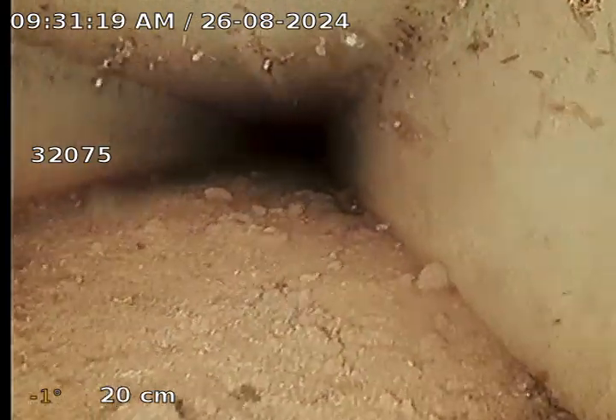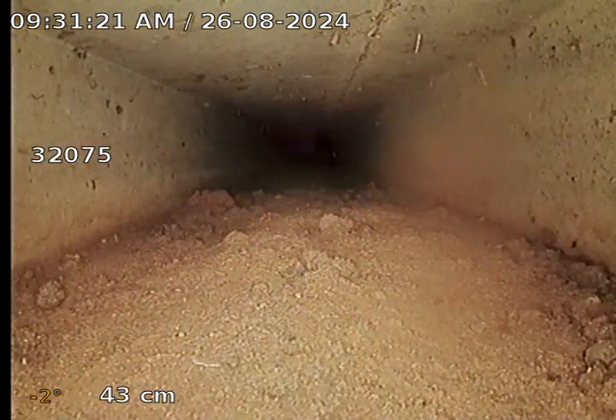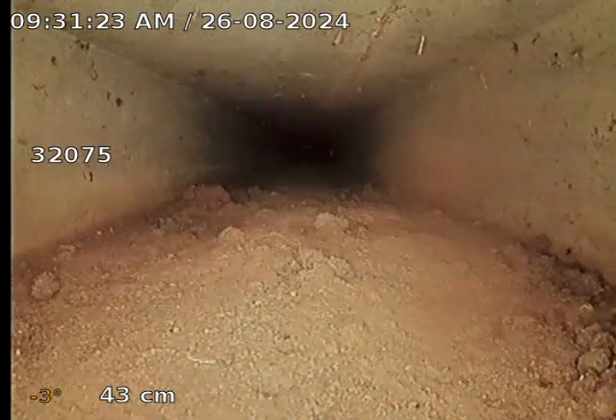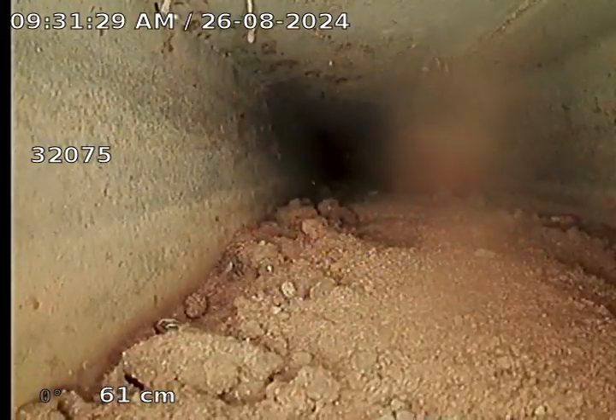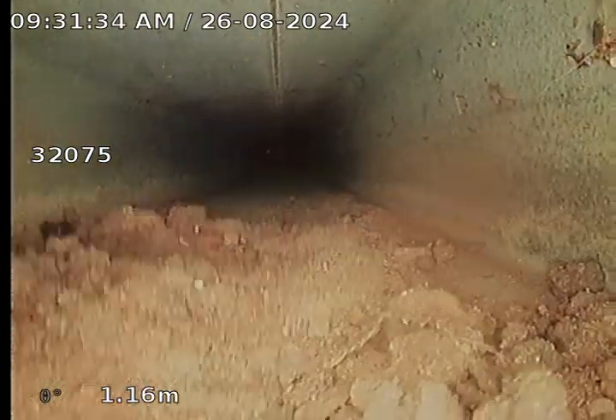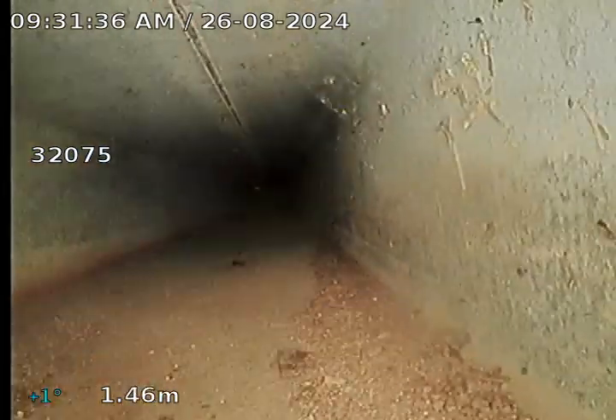We're just entering through the curb adapter, checking out the stormwater here at 39 Poles and Drive Goodenough. There appears to be a bit of dirt through the bottom of it. So far so good.